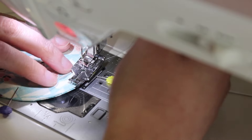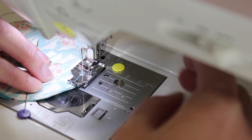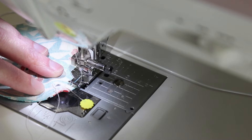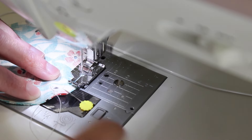At the sewing machine, start your sewing with a back stitch and proceed to sew a scant quarter inch seam around the whole edge. Then make another back stitch about an inch away from where you first started sewing, and remove it from the machine.